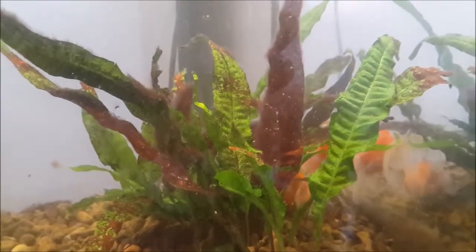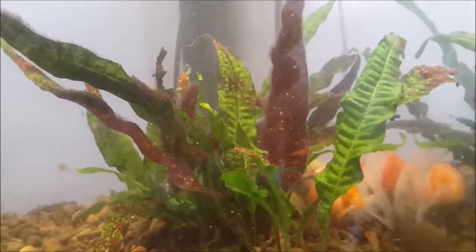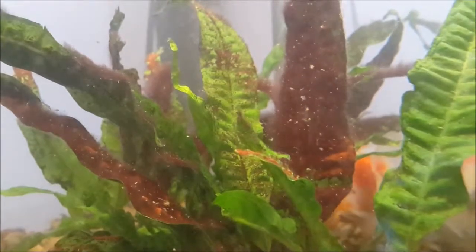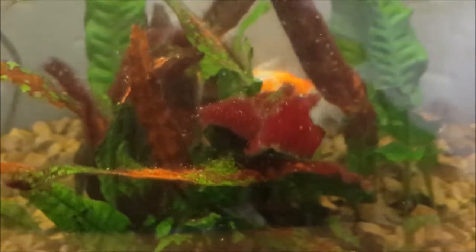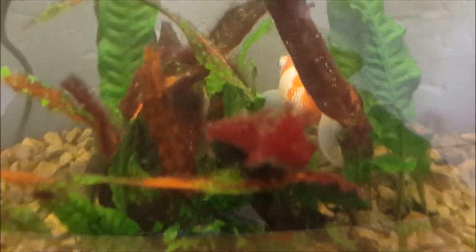And that was it. There was still some debris in the water after moving the plants, but as you can see from this footage the algae had turned blood red. I have heard the reason for this is that the bleach kills the chlorophyll in the algae, and the light spectrum which refracts through the algae fibers shows it as red.